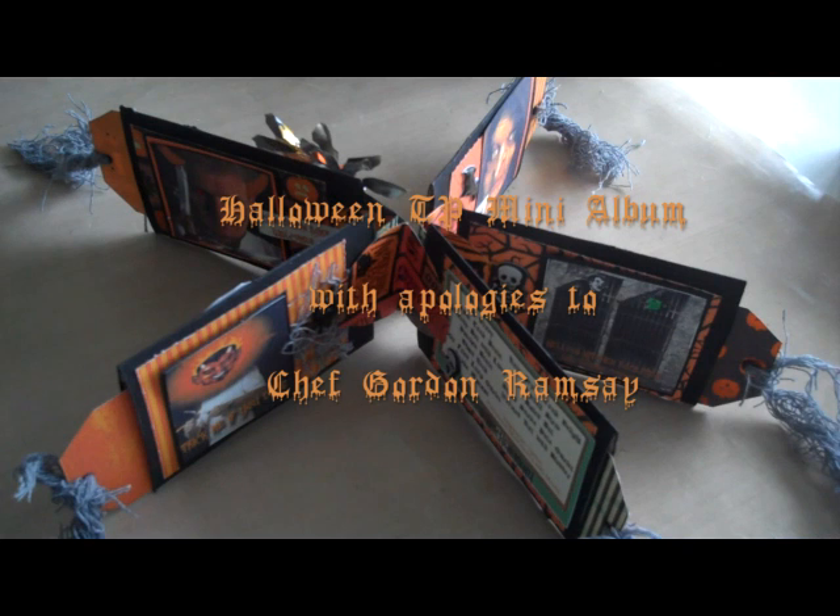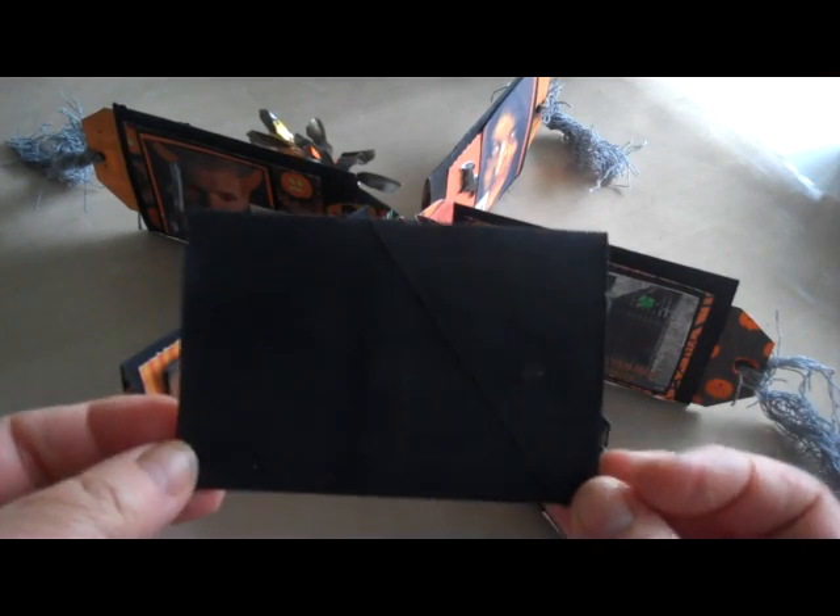In this video I'm going to show you a Halloween themed toilet paper roll book that I made. This was for a swap. I've never made a toilet paper album before, so this is a first try. The theme was Halloween Trick or Treat. So this is my book. I used five rolls of toilet paper and this is how you make them.